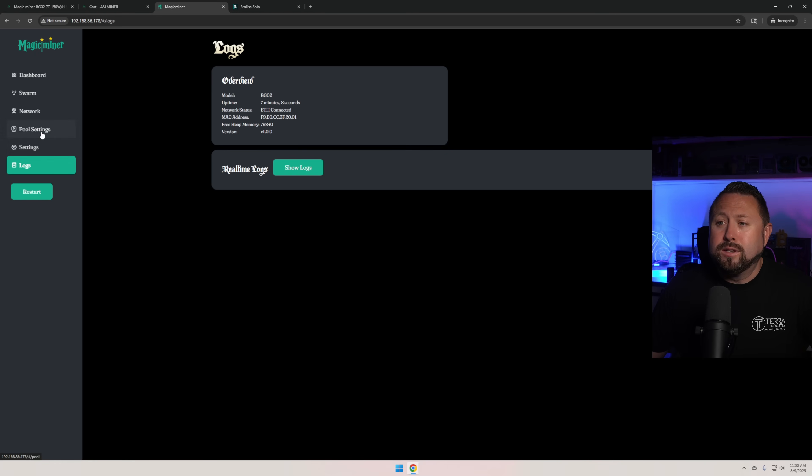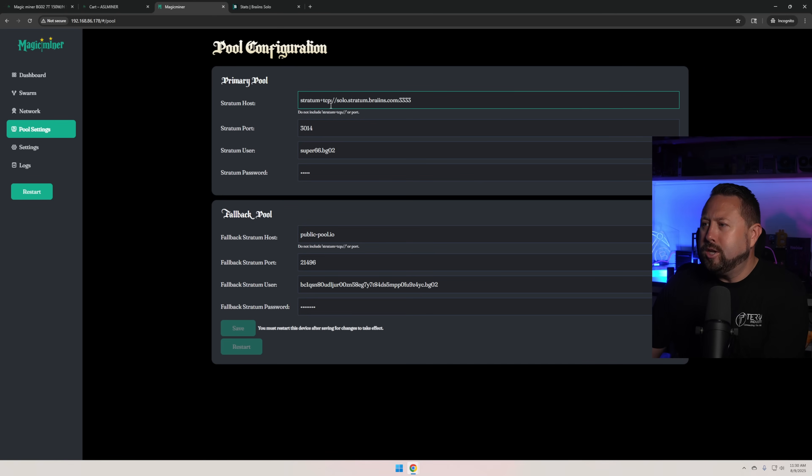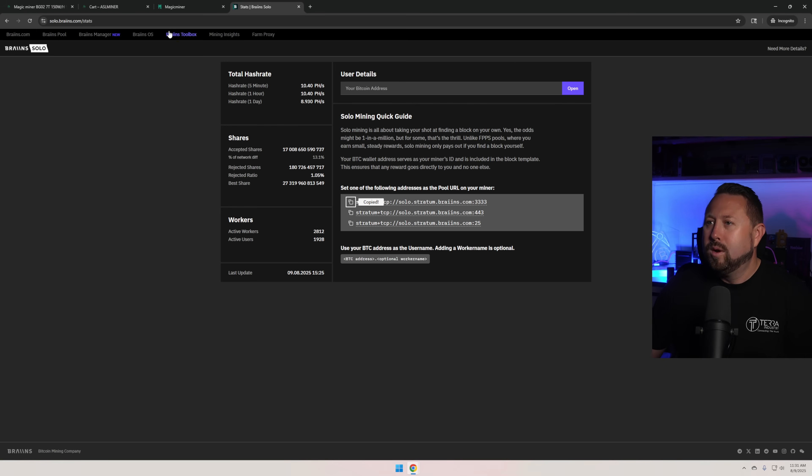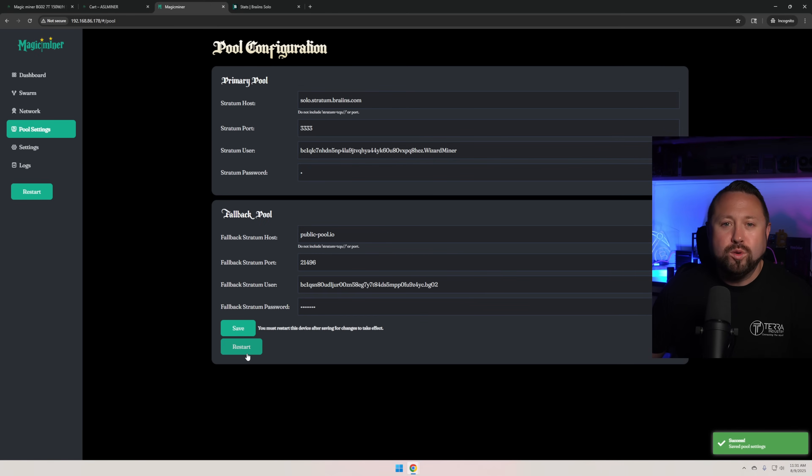I'm going to go into pool settings and set this up on Brains, where I have all my solo miners. The URL is solo.brains.com, port 3333. For the username I'll use my Bitcoin wallet address, add a dot, and name this worker 'wizard' - the wizard miner. Password is just 'x'. Clicking Save and restarting the miner. Let's give it a few minutes and we'll come back to see the hash rate and the watts at the wall.